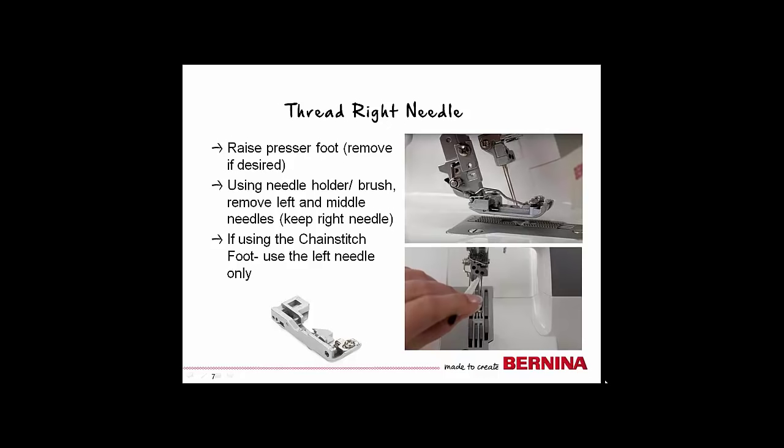There is an optional chain stitch foot that can be purchased for this machine. This foot provides a perfect view of the work area at all times. However, if you use this foot, you must only use the left needle for the chain stitch. I will be using the standard cover stitch foot that comes with the machine for this project.